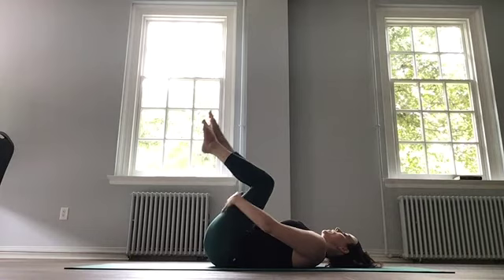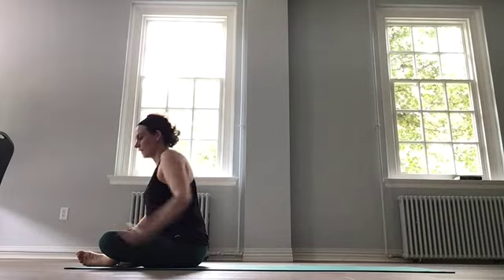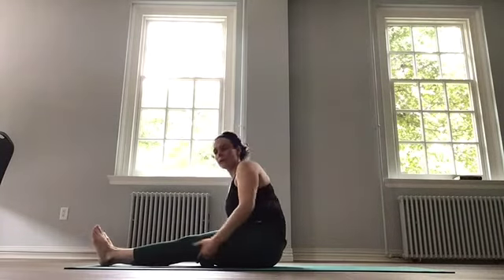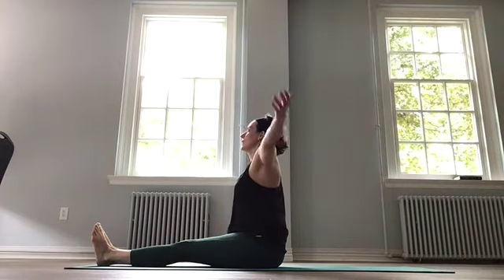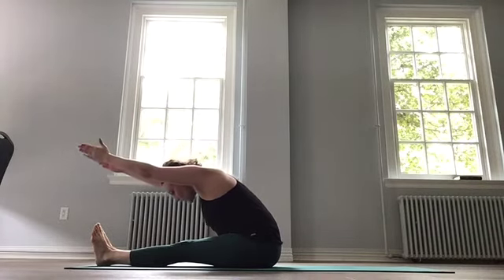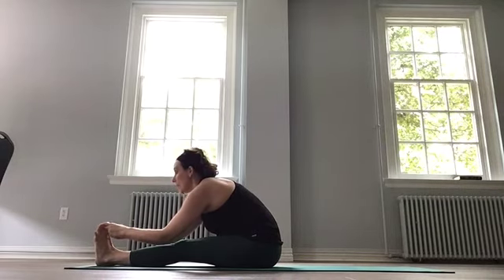Grab under the thighs and roll yourself back up to sitting. We're going to end with mermaid, because it is one of my favorite poses. But first, our all-important forward fold. Legs in front, sitting into a staff pose — rolling the shoulders back, standing tall. Let's take a big breath, inhale. Reach and stay long as you exhale and hinge for as long as you can, keeping it straight. Eventually release hands to the legs, hands to the feet, maybe peace fingers to the big toes. Looking ahead first, let's lift the heart, inhale.